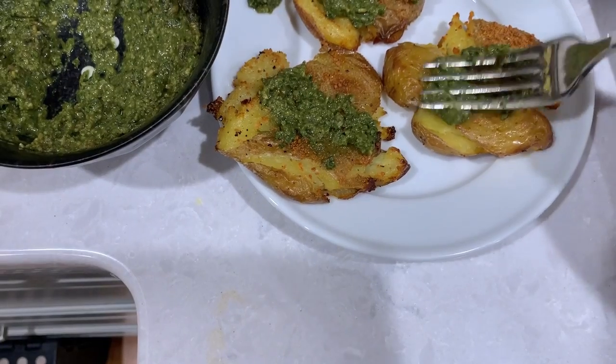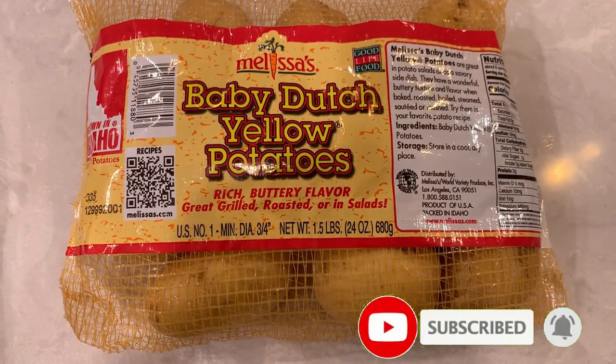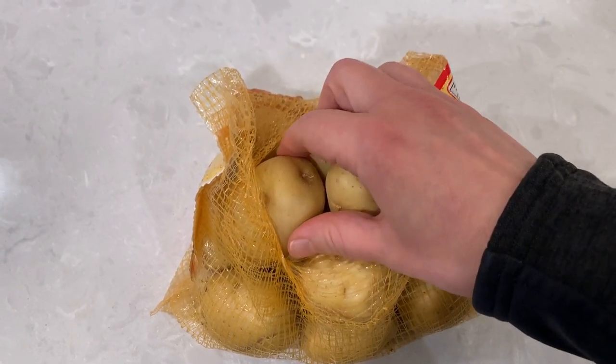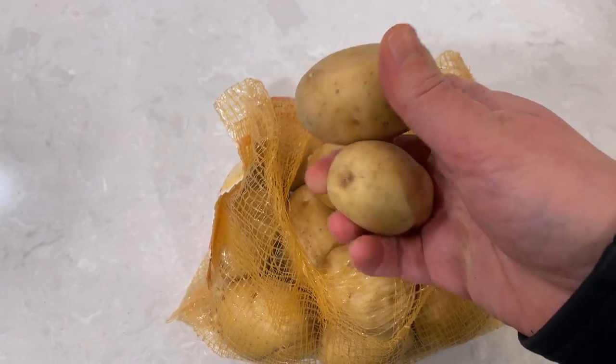You can use any small or baby variety of potatoes — just look for thin skin and small size. I found these in my local store and these will do just fine.